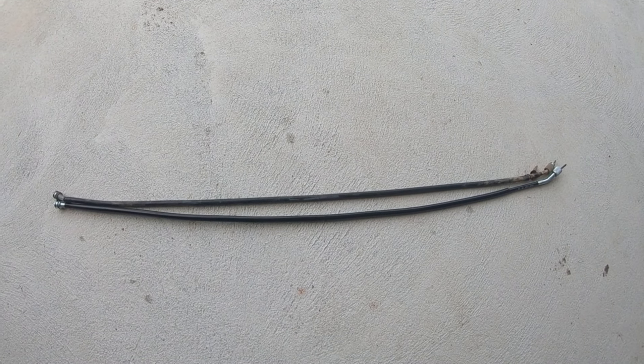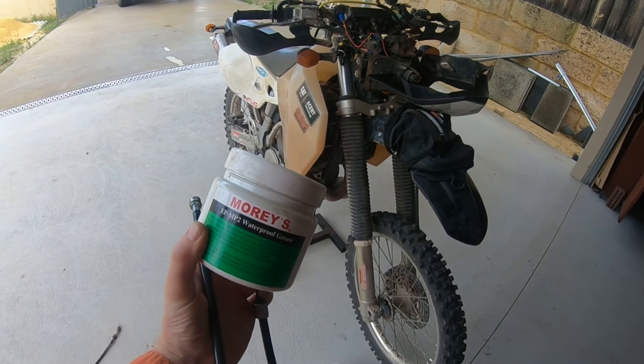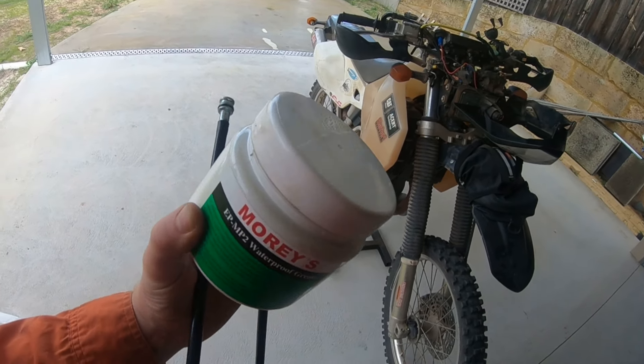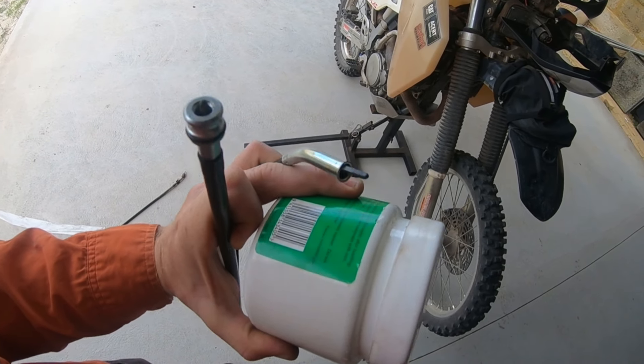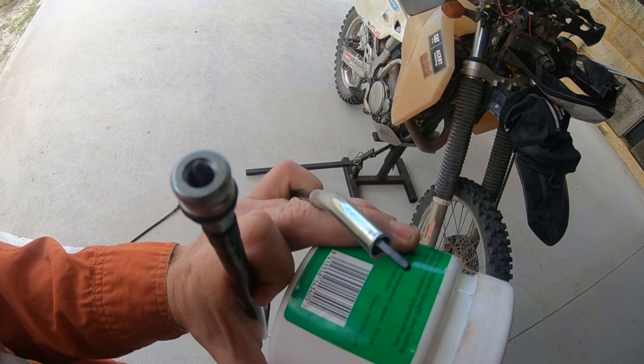Lay the new cable next to the old cable - they're pretty much the same length, so it should be good to go. Put a dab of waterproof grease on the cable drive ends, just where the cable sits - a little bit of grease for lubrication.